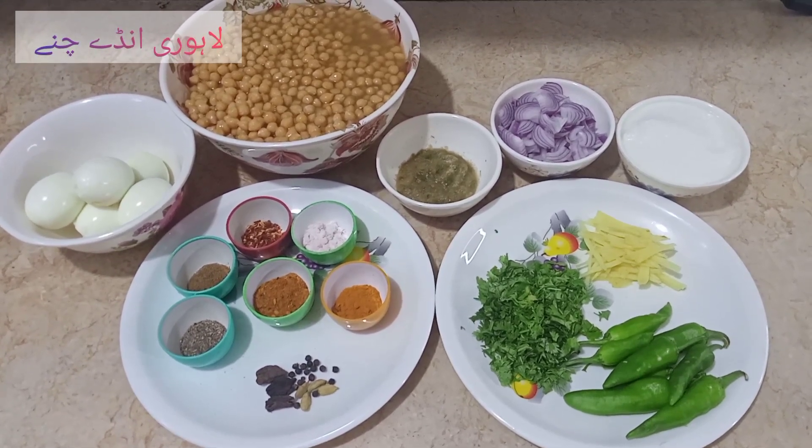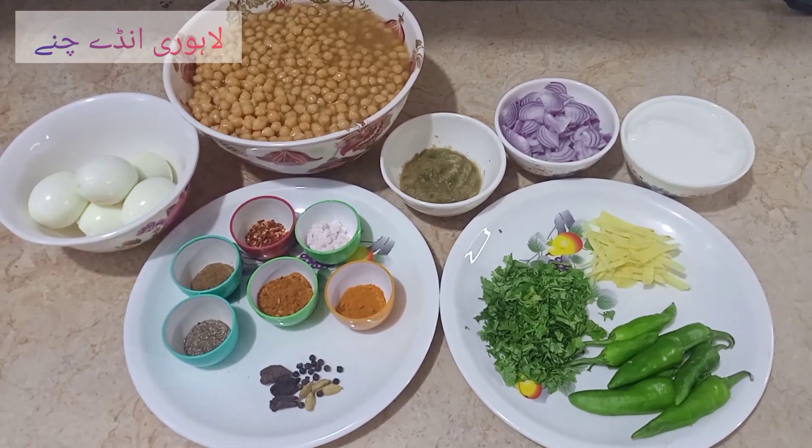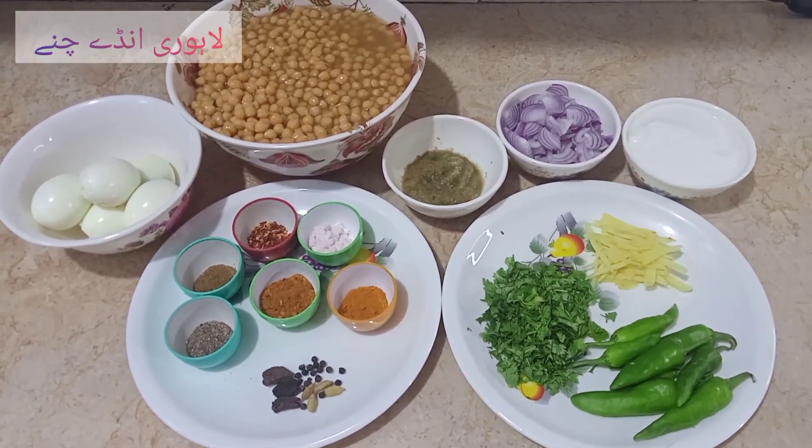Aaj main banana ja raha hoon Lahori Chane Ande Ka Salan, jo bahut hi mazedaar banta hai. Aur isko banane ke liye jo samaan hamein chahiye, woh yeh hai.